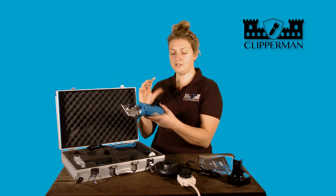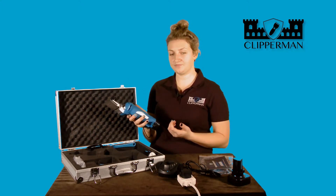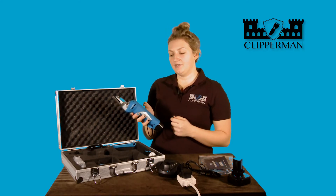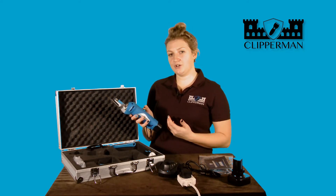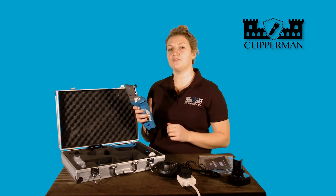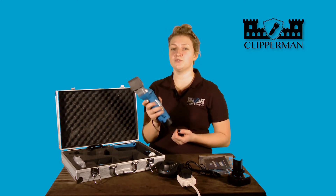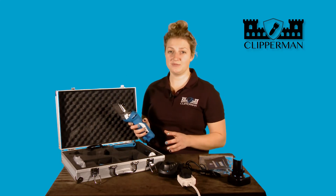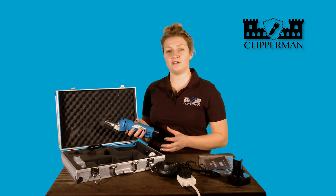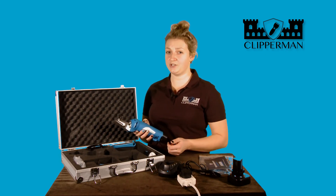Apply the handle to the wrist to reduce any chance of dropping the product, and power on. The switch is quite difficult to turn on and off — this is to stop you, when you're mid-clip, from accidentally knocking that button off just as you get to that crucial point. The totally cable-less concept means you can move towards the animal and around the animal with ease, and it's much more accepted by the animal because you're not coming at them with a wire. The Clipperman Dragon is such a versatile clipper, and we hope you enjoy it as much as we do.